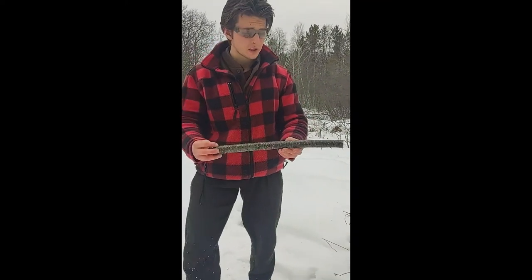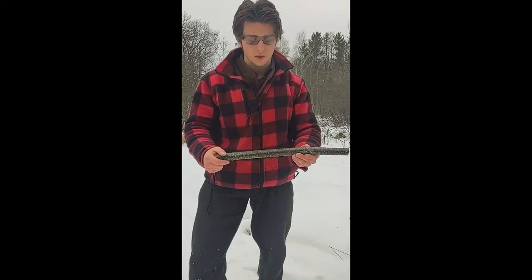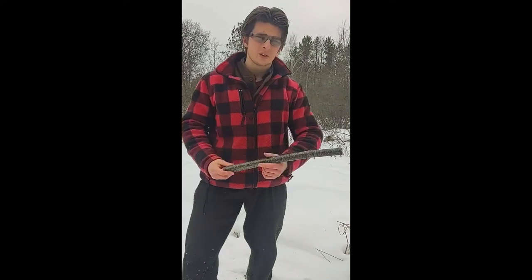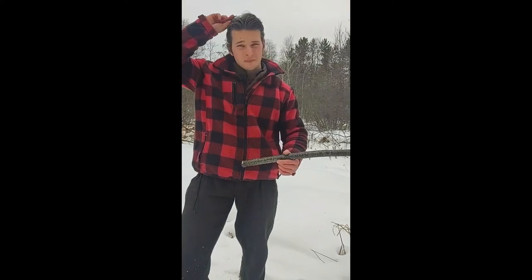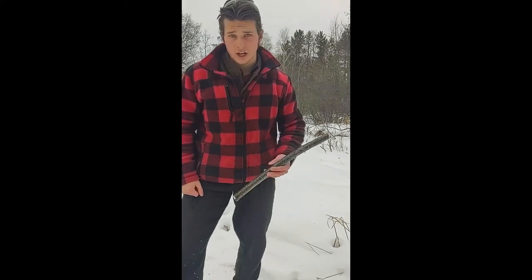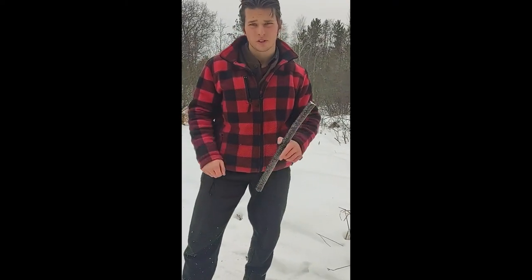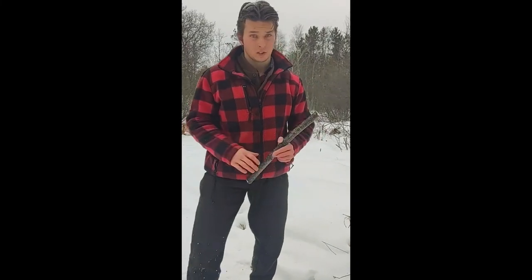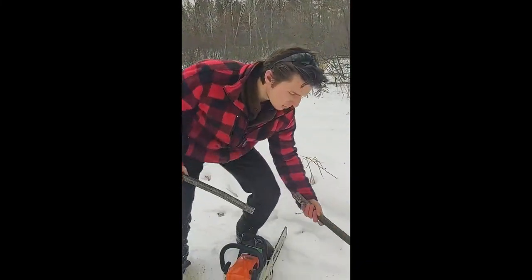So the next part of the process is going to be to strip all the bark off of this and start the carving process while it's still wet. There are some woods that I can carve wet and they won't crack badly, and there are some like cherry which I have to let dry first, because if you just strip the bark off wet wood it'll crack really bad. But with this stuff, I should be fine.